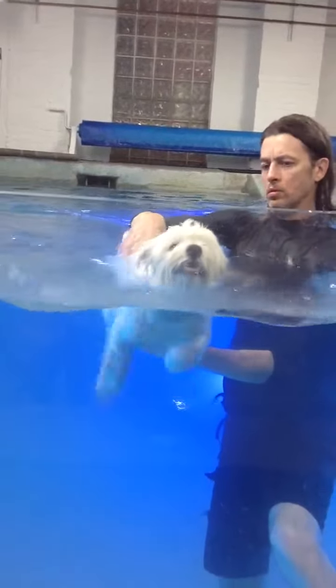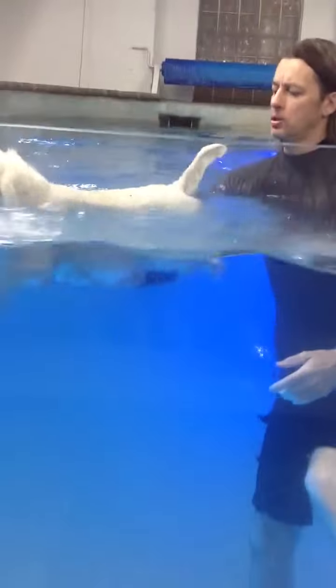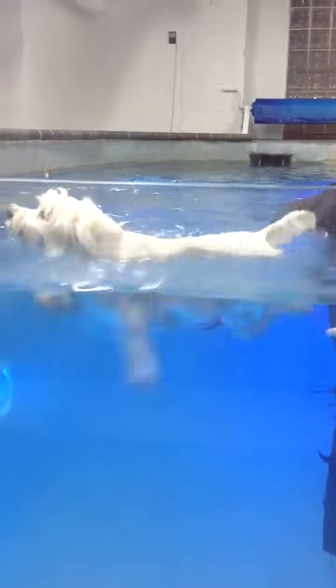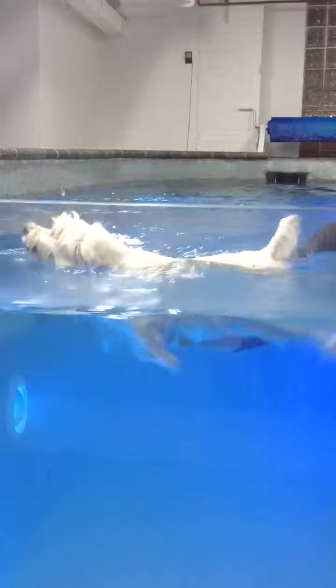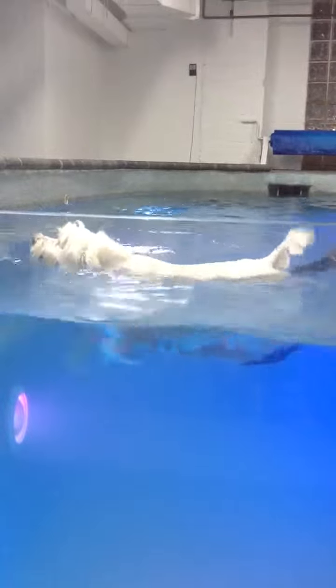Good girl. You're right, that left leg is going way out. Her legs are going way out. Yeah, complementing. Nice.